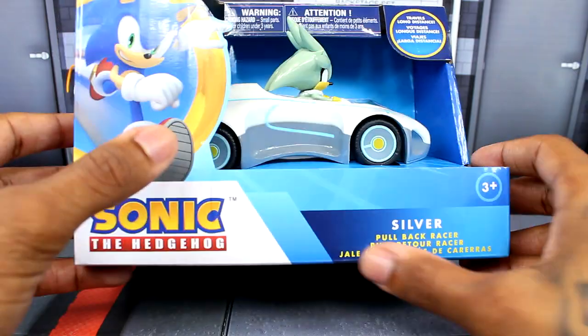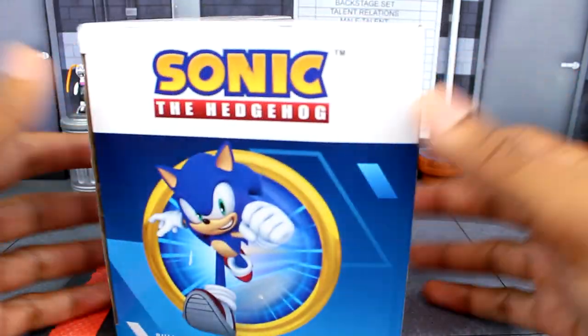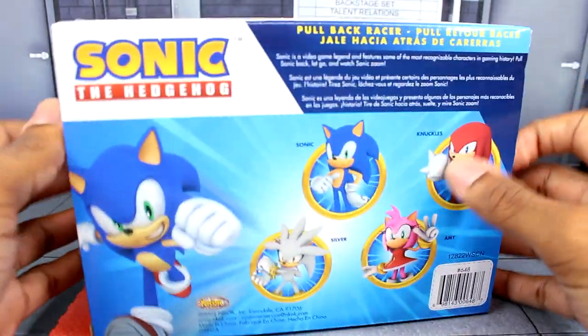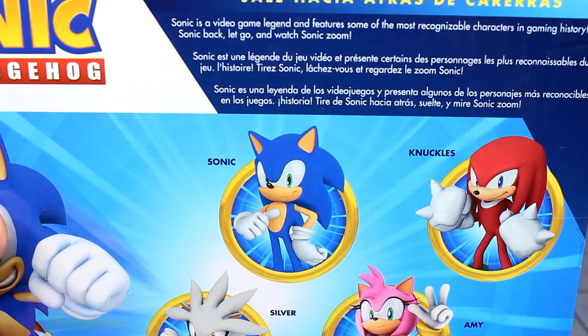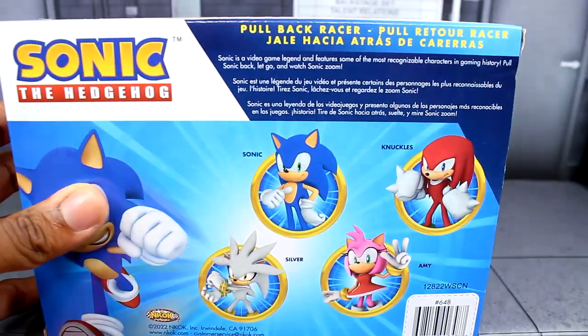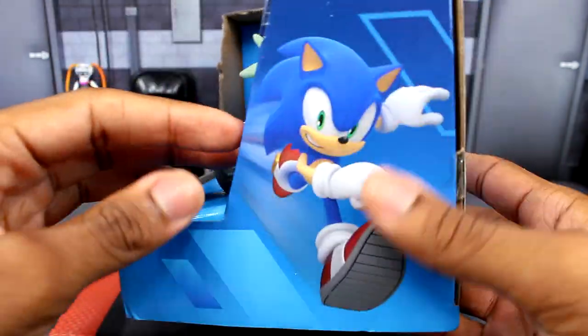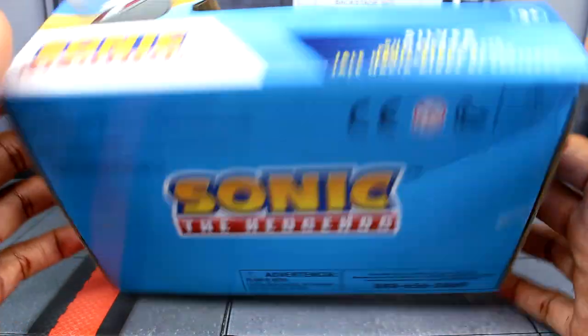You can see Sonic, the logo, silver pullback racer, your warnings up here. You're getting some pictures of Sonic and then the logo, information right there. Obviously you see the other characters here and then a bio, but I don't think there's really anything different than the same thing we did when we looked at Amy — barcode right there, another picture of Sonic, and then some more information, some warnings and stuff like that.